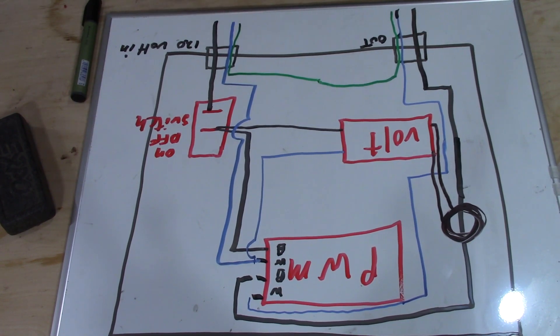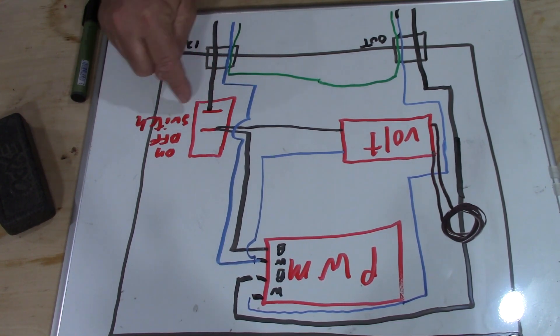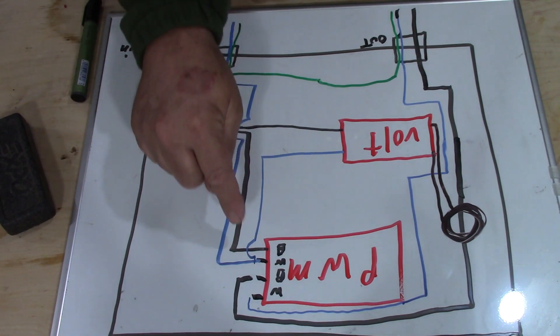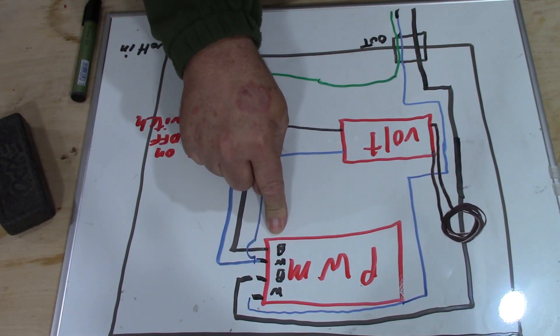This is 120 volt that we're working with — it's very simple. This is our power coming into our control box. You've got a black wire and blue representing the white wire, and green for ground. In the United States: black is hot, white is neutral, green is fixture ground. The black wire comes into an on/off switch — the switch breaks the hot wire. Once you turn it on, it sends power to the voltmeter and up to the PWM switch.